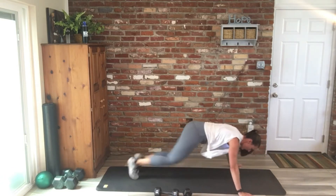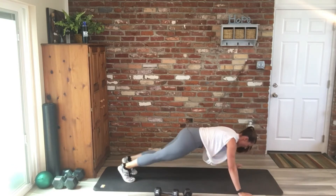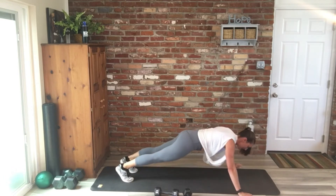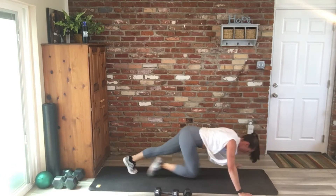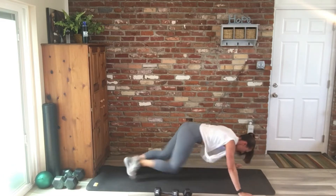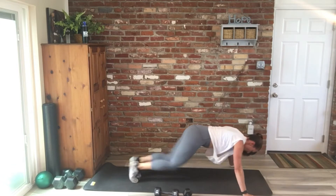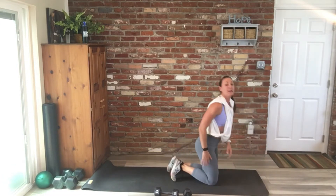Push-ups, four mountain climbers, ten push-ups all together. Nice work, 30 seconds to go. Great job, you guys — almost there. 15 seconds, 10 seconds, and five, four, three, two, one.